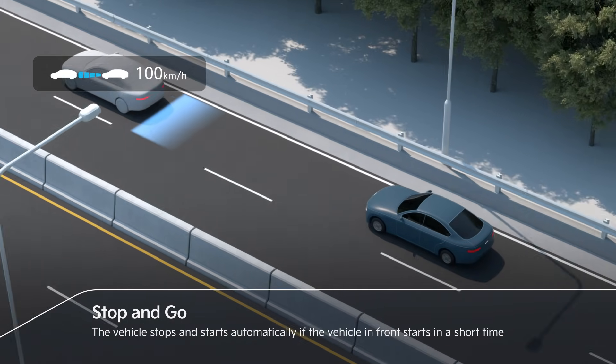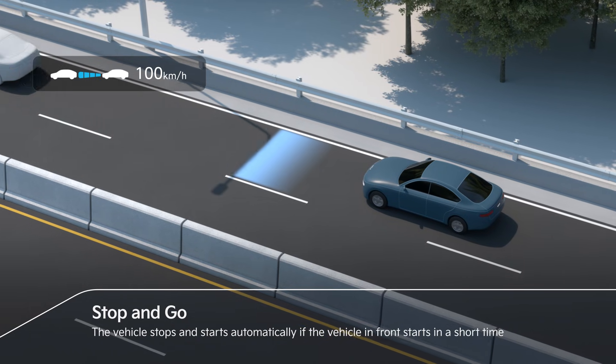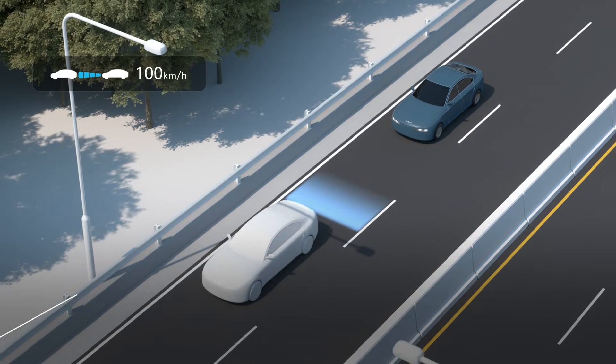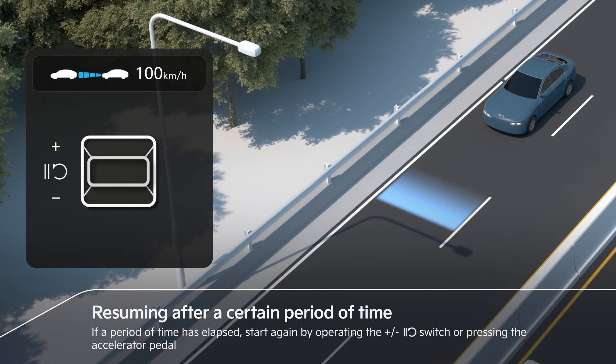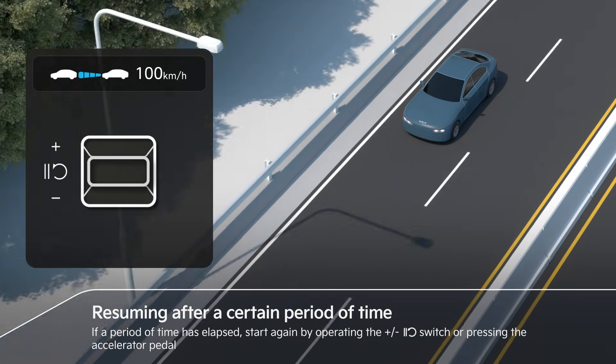The vehicle stops and starts automatically if the vehicle in front leaves within a short time. If a period of time has elapsed, start again by operating the switch or pressing the accelerator pedal.